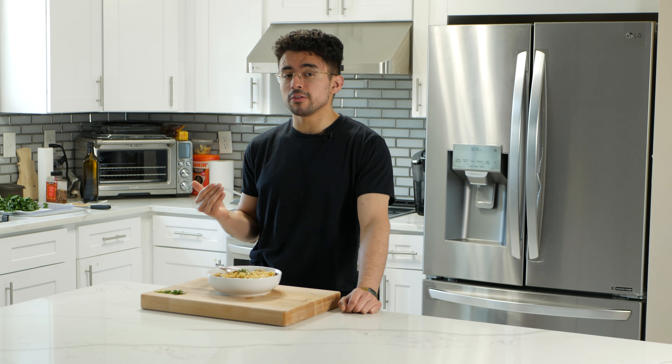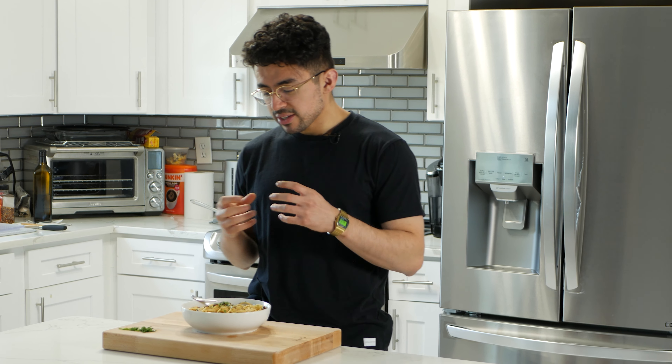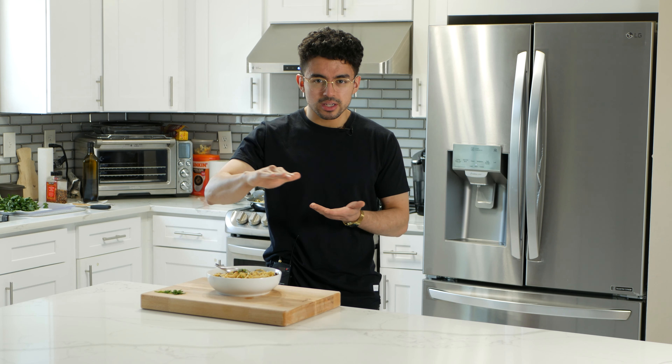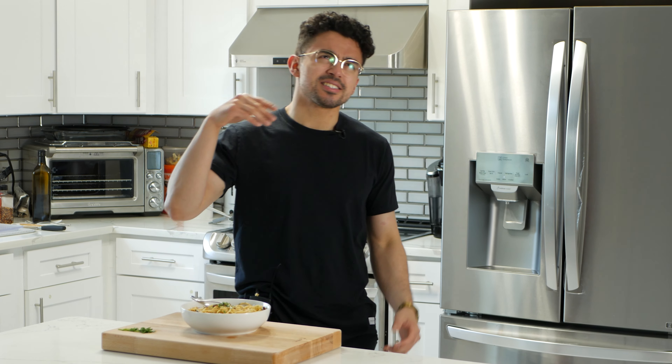And we're done. The pasta is here, it's ready to go. We've got the crispy fried shallots on top as well as some parsley for garnish. We incorporated the oil with the pasta water with the garlic. It's looking good. I have high hopes for this, but it's a relatively simple dish — it's probably going to be good because there's not much to mess up anyway.